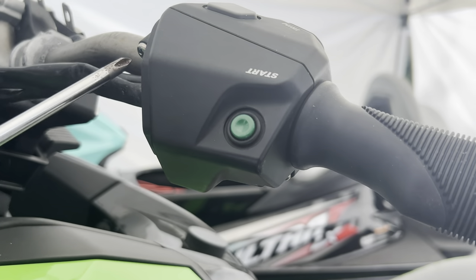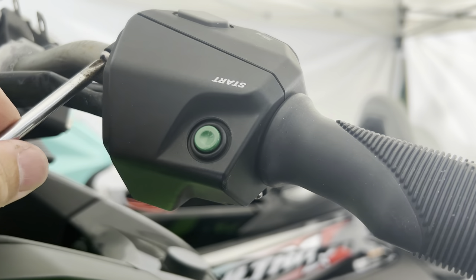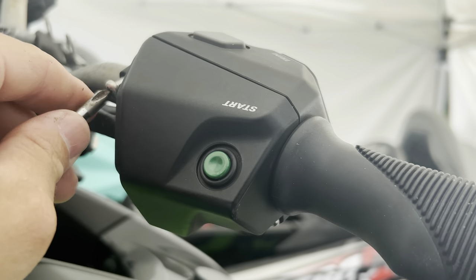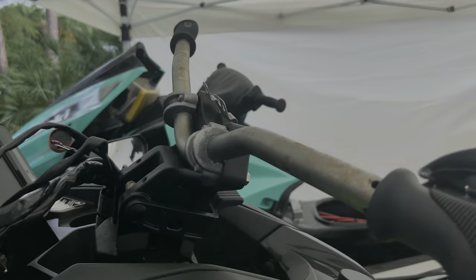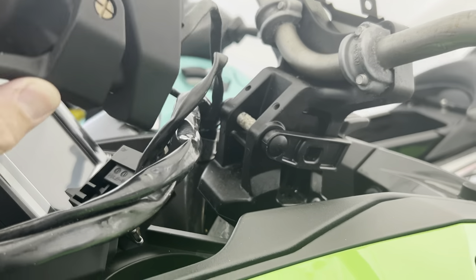Using a good quality Phillips screwdriver, we're next going to loosen the three Phillips screws that hold the left side handlebar assembly in place. The process is very similar for your throttle trigger on the right. The controls are clamshells — they come apart in two pieces.